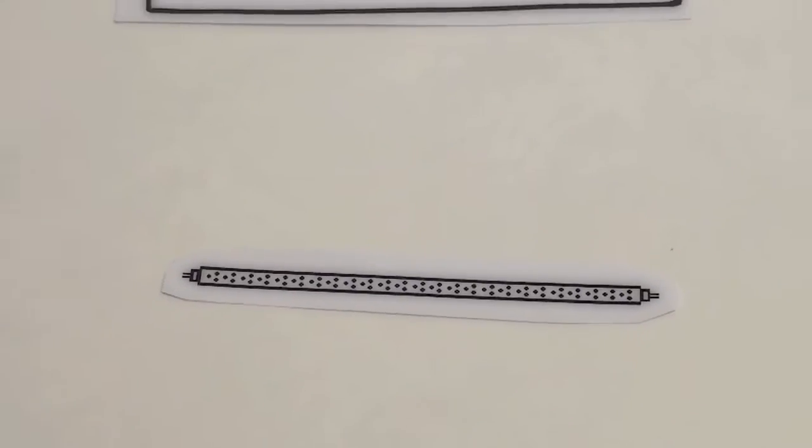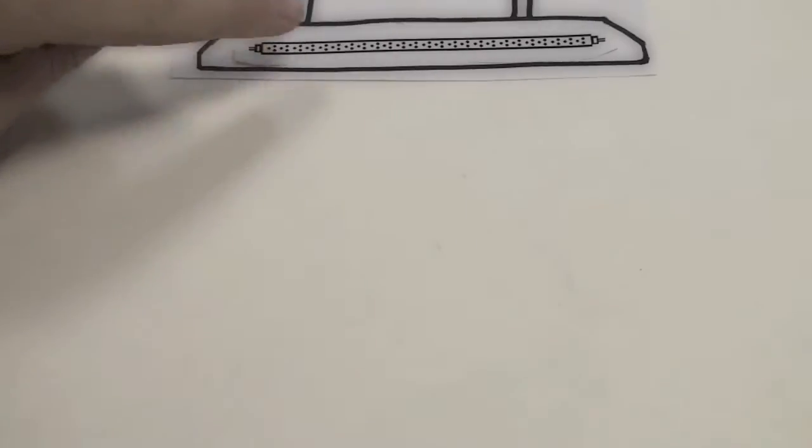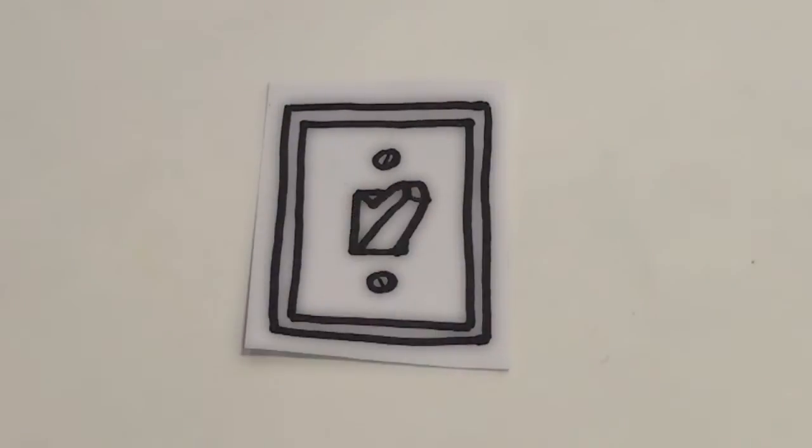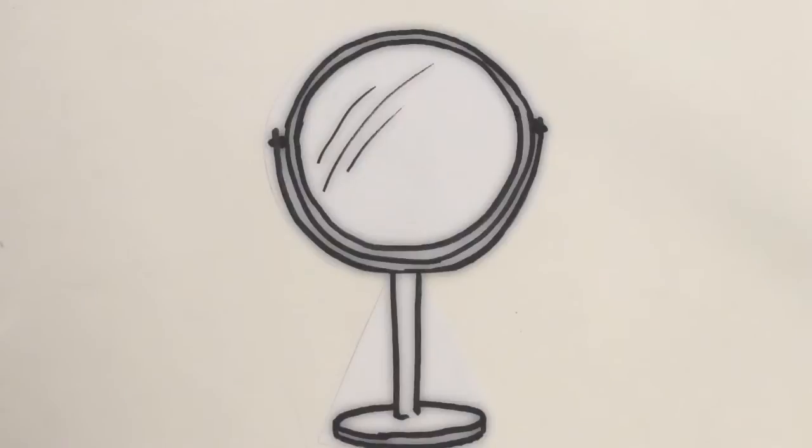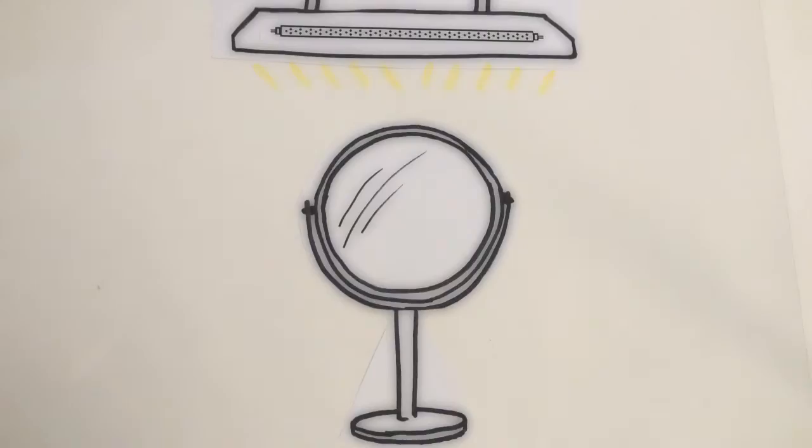First, we start with a light. This is an LED T8 tube. Let's switch it on. The light you see are lumens. For now, we'll say there are 400. Now, let's say we focus all the lumens onto this mirror. As you can see, the lumens bounce right off.